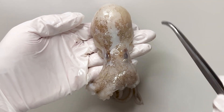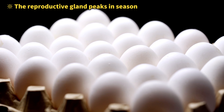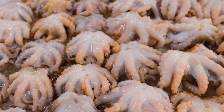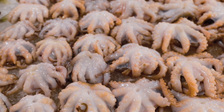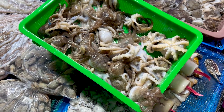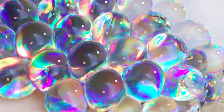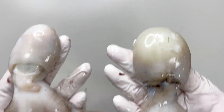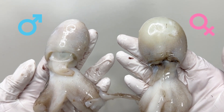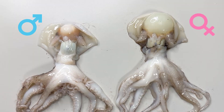In the spawning season around March to April, the reproductive gland develops and swells up. During this time webfoot octopuses are considered a delicacy, so you'll often see them at fish markets. Especially the female's reproductive gland swells a lot, so you can tell males and females apart just by looking at the body — the insides are also very different.